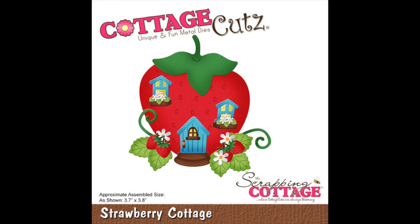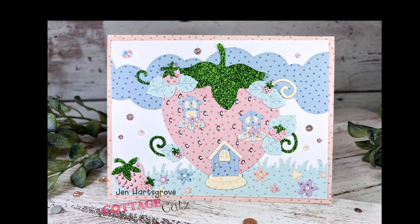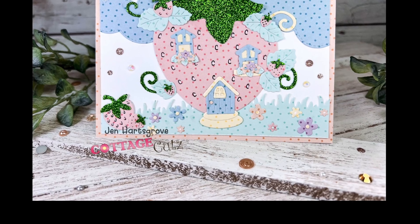This week, if you comment and like on my video, you have the chance to win this strawberry cottage die — how exciting is that? I will remind you again of that giveaway at the end of the video because you don't want to miss out on your chance.